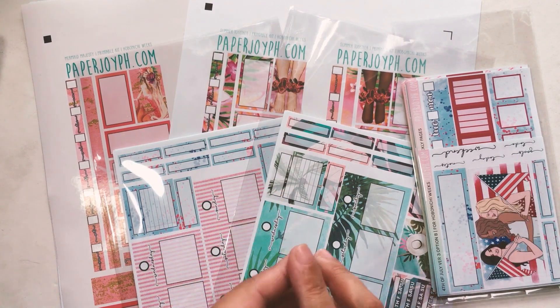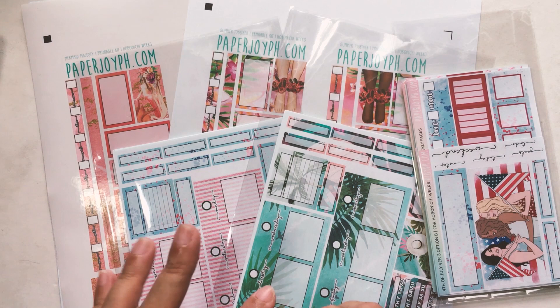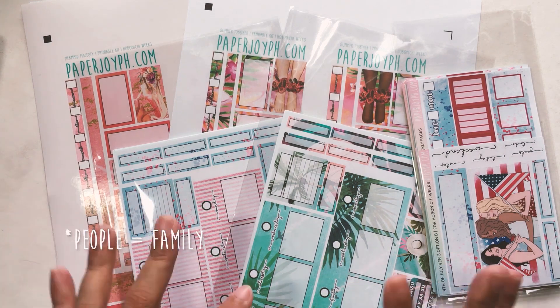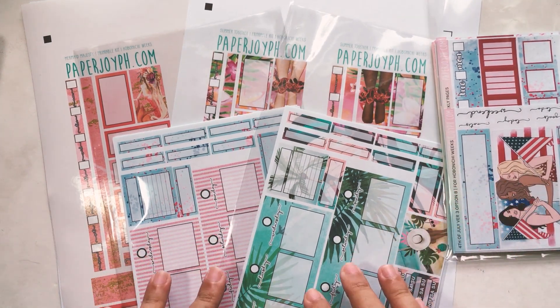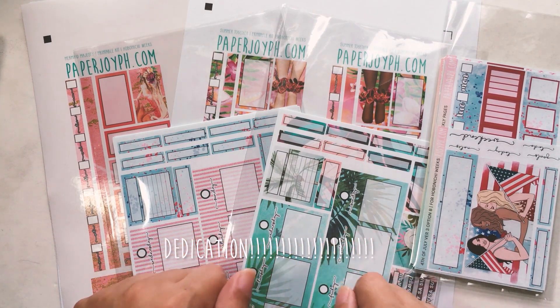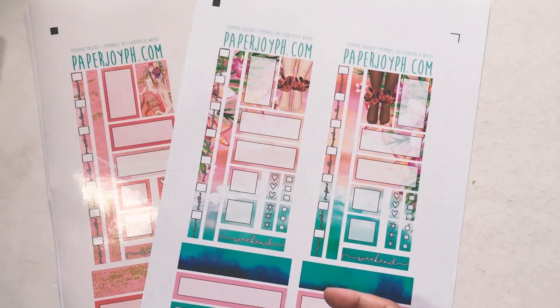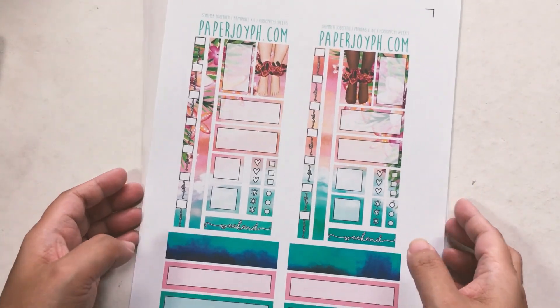First I would like to apologize if you hear any extra noises. It is Saturday morning and people are just hanging around with each other. I should be there but I am filming, so let's go ahead and get started so I can go out there and hang out with my family. I'm just going to put these away and we will start with the printables.